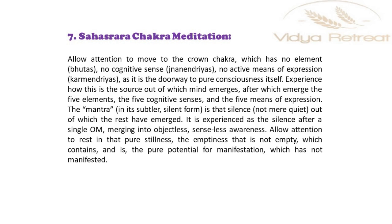Experience how this is the source out of which mind emerges, after which emerge the five elements, five cognitive senses and the five means of expression. The mantra, in its subtle silent form, is that silence — not mere quiet — out of which the rest have emerged. It is experienced as the silence after a single OM, merging into objectless, senseless awareness.